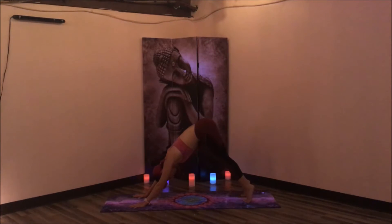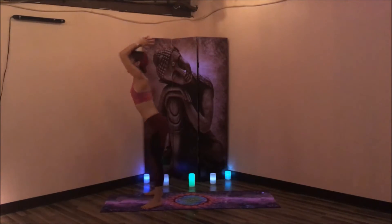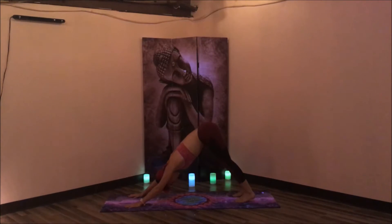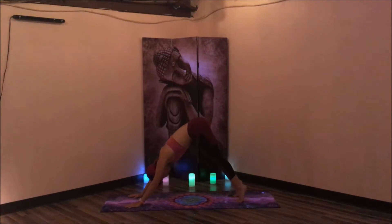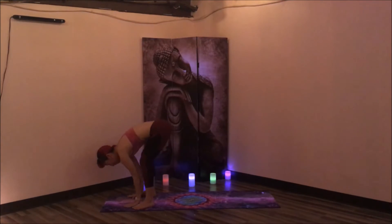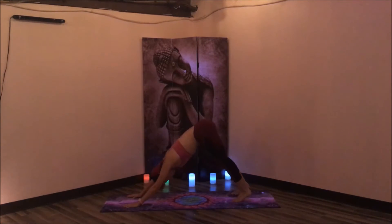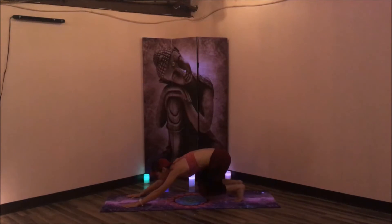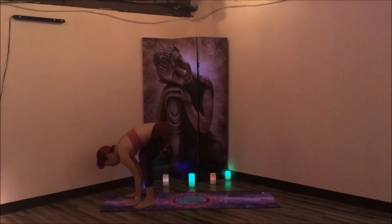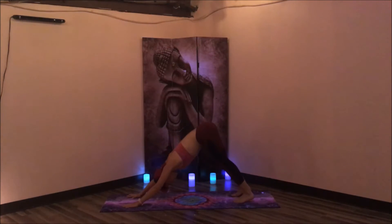What we're going to do is inhale, come up onto the toes, bend the knees, look forward, jump to the top. Inhale, find the back bend. Exhale, forward fold. Plant the palms, step to Chaturanga. Inhale, upward facing dog. Exhale, downward facing dog. We're going to do that two more times. Inhale, come up onto the toes, bend the knees, jump to the top of the mat. Inhale, rise up, find that back bend. Exhale, forward fold. Plant the palms, jump to Chaturanga. Inhale, upward facing dog. Exhale, downward facing dog. Last time — inhale, come up onto the toes, bend the knees, jump to the top of the mat. Inhale, find that back bend. Exhale, forward fold. Plant the palms, jump to Chaturanga. Inhale, upward facing dog. Exhale, lift the hips — downward facing dog. Take a deep breath in here, and a deep exhale out.